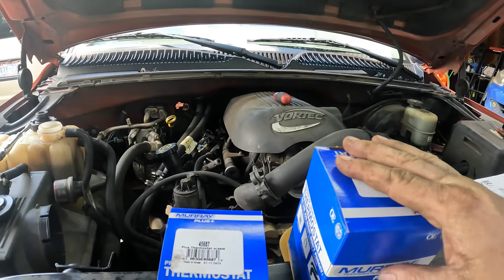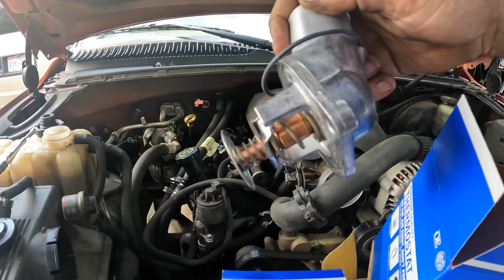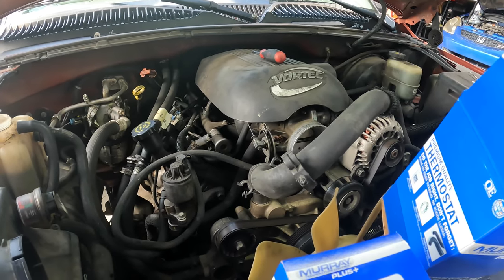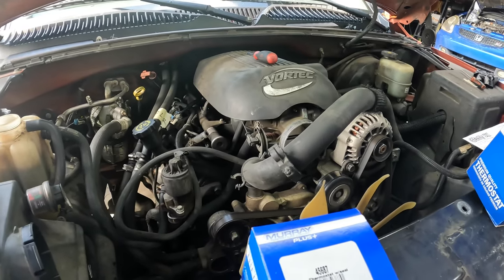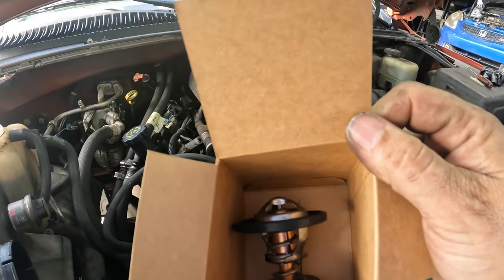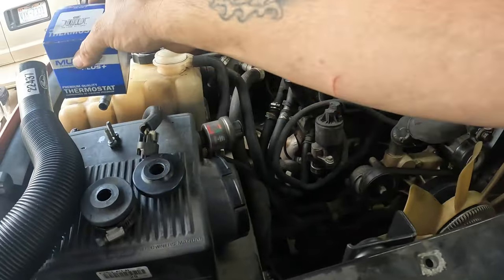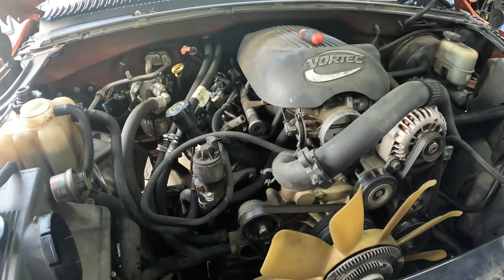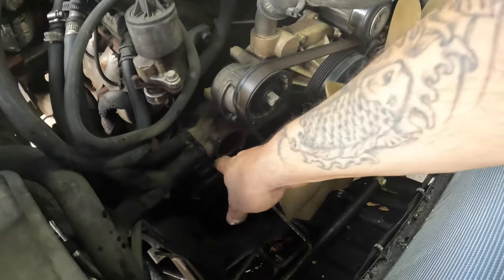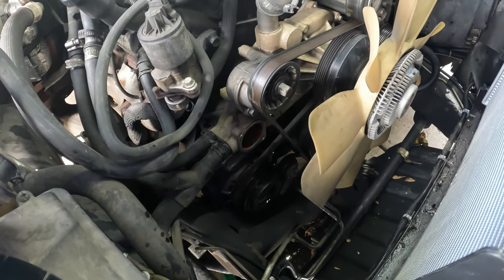If you have a stock water pump you're going to need the whole thermostat housing because the thermostat is attached to it — like this one. I thought he had already replaced the water pump but this is the stock one with over 200,000 miles on it — very impressive. If you have an aftermarket water pump with a separate thermostat housing, you'll need Murray part number 45687. For the factory stock water pump, it's part number 37987 — it comes with the whole integrated housing and it's just two bolts. Let me throw this in; I'll look up the torque spec so we can torque it down correctly.